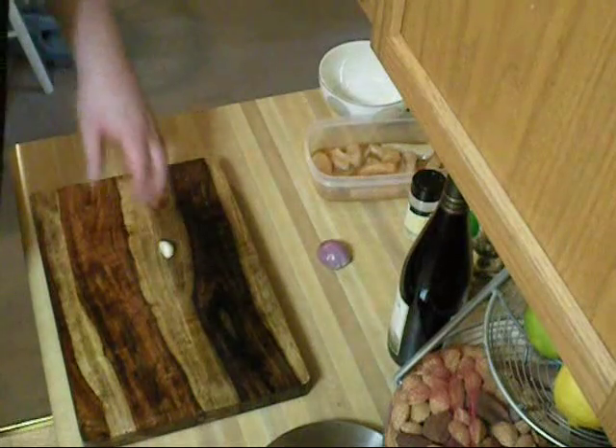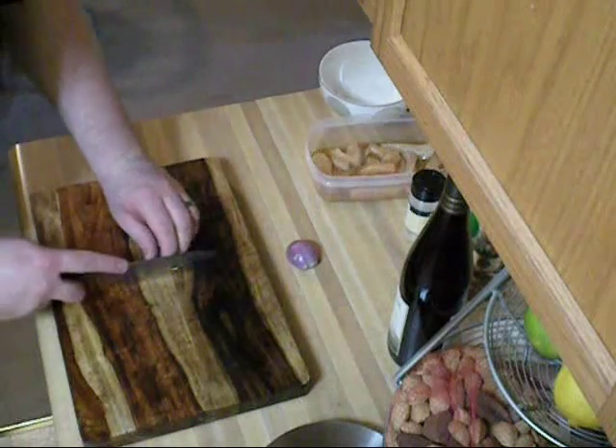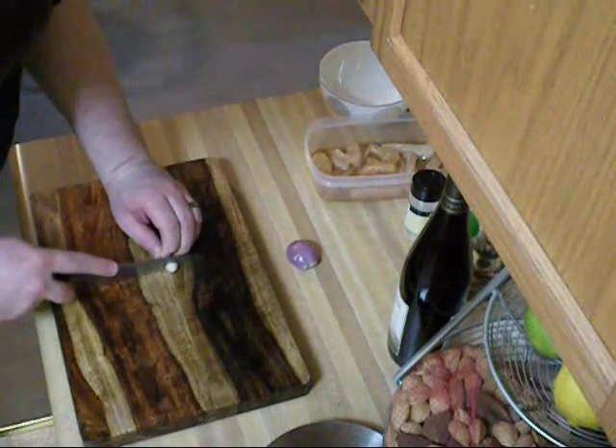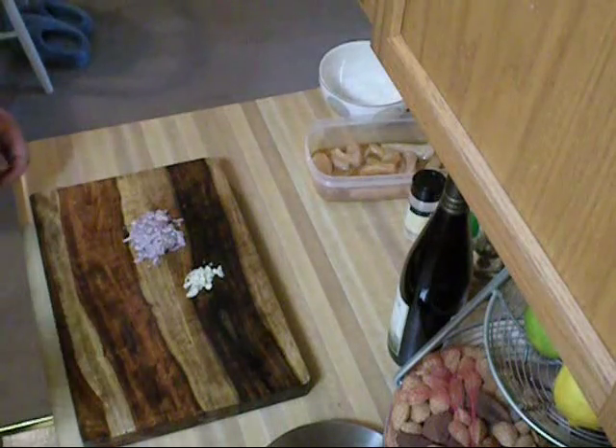While waiting for our alligator to finish in the little pot over there, I'm going to get ready one clove of garlic and one shallot. Those will be ready to put in our soup when the time is right.